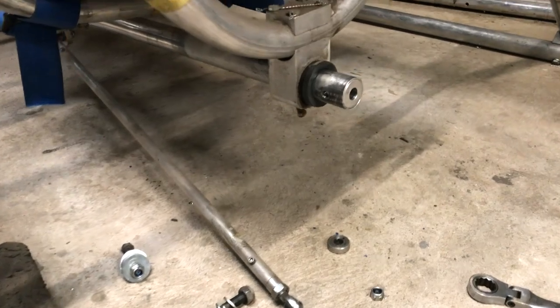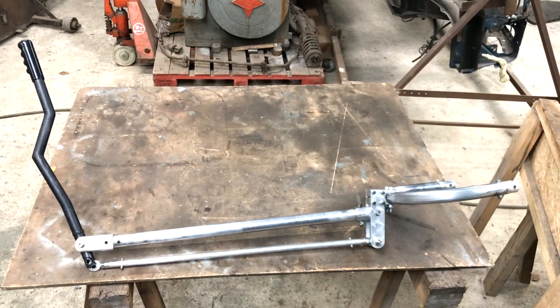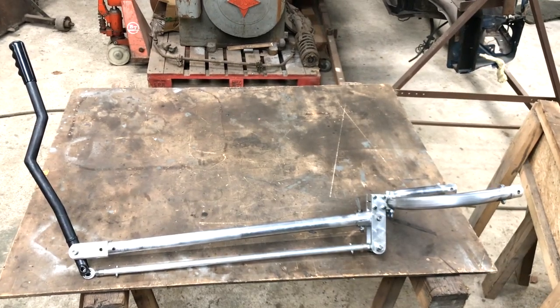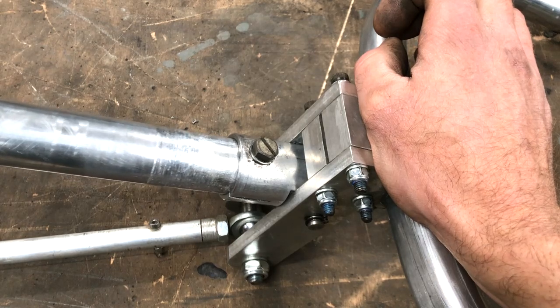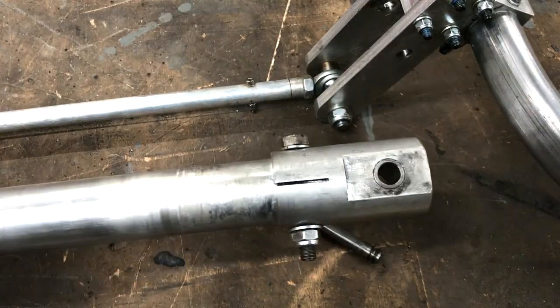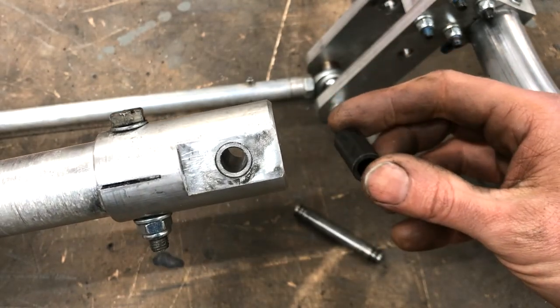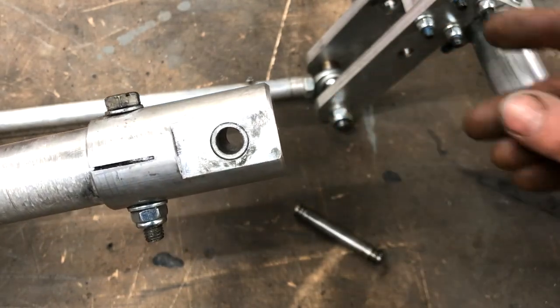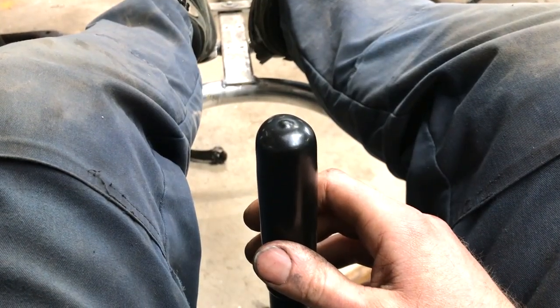The next problem I found was play in the cyclic stick again. Keeping play to a minimum while keeping friction to a minimum within this mechanism is challenging. It really doesn't take much movement in a joint to cause a large movement on the cyclic stick. I've replaced the plastic insert with a steel insert and made it as accurately as I could. There is still some very small play but it's as good as I'm going to get it.